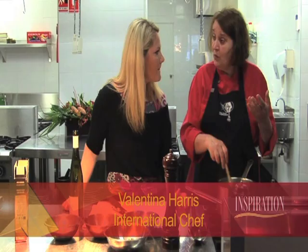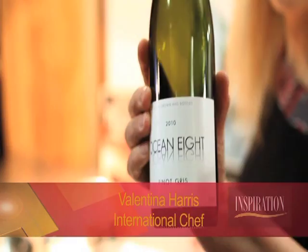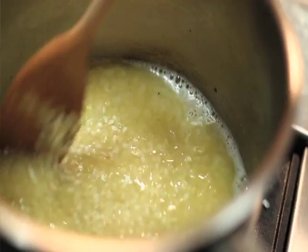In it goes. And this should result in il sospiro — the sigh. Hear that? Il sospiro. The rice sighs with relief as it finally gets the liquid.